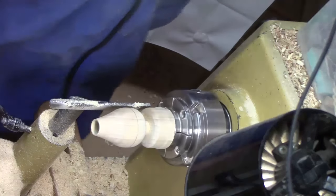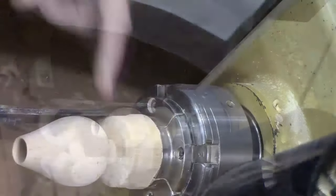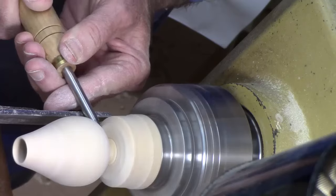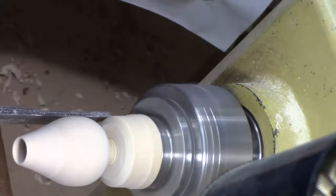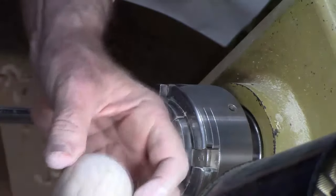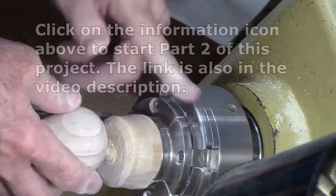We're going to start sanding. I'm going to go through the various grits, get rid of the tool marks, sand it down, then we'll come back and part it off. I've got this sanded down to about 400. I'm actually going to use this really small skew — I think I can cut away from those fibers better. Having a little nib is better than tearing out the fibers, because I can sand this off quickly using a mandrel either on the lathe or the drill press.